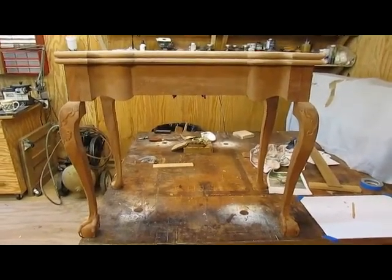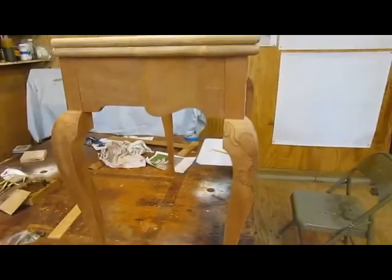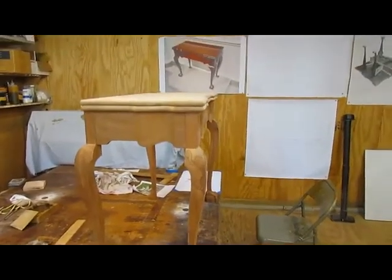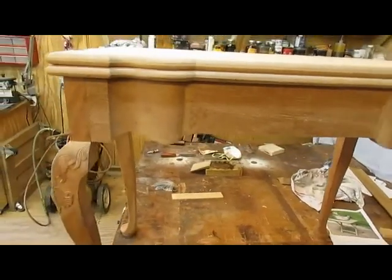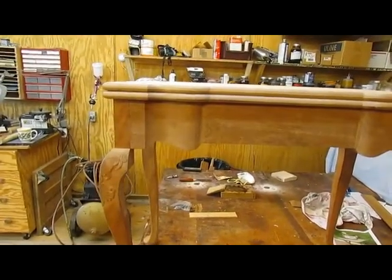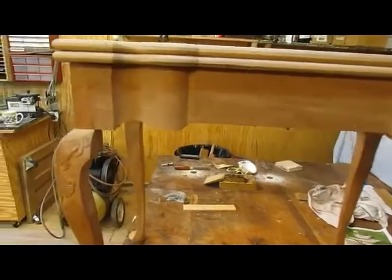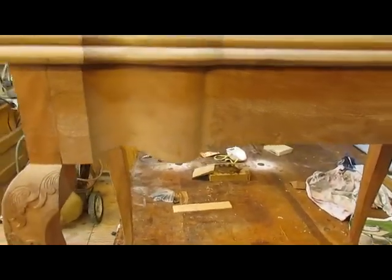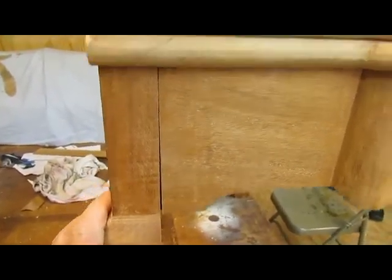Well, there we have it. The top is on the table in the closed position. I haven't put the hinge on it yet, but I'm satisfied that it came out pretty good. The curve matches pretty well. I still have to make the knee blocks and put the hinge on, but the rear legs came out okay. They swing out, swing back, and they're reasonably straight. So, on to the next part.